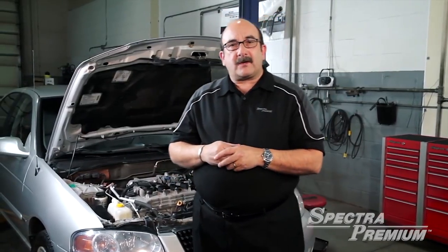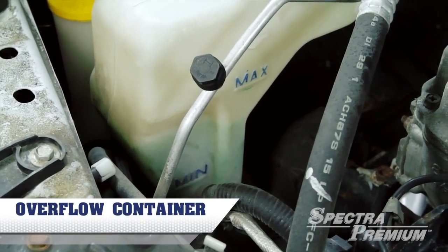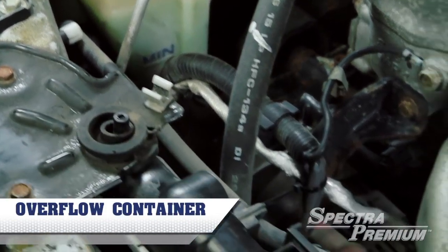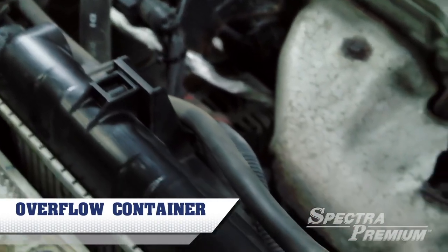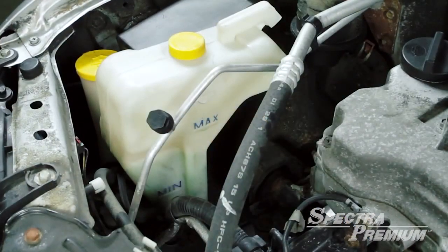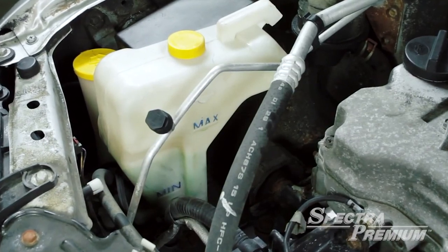Another important component of the cooling system is the overflow container. The overflow container is where the antifreeze level is inspected. The container is connected to the radiator where the antifreeze level increases when the engine is hot and decreases when the engine is cold.